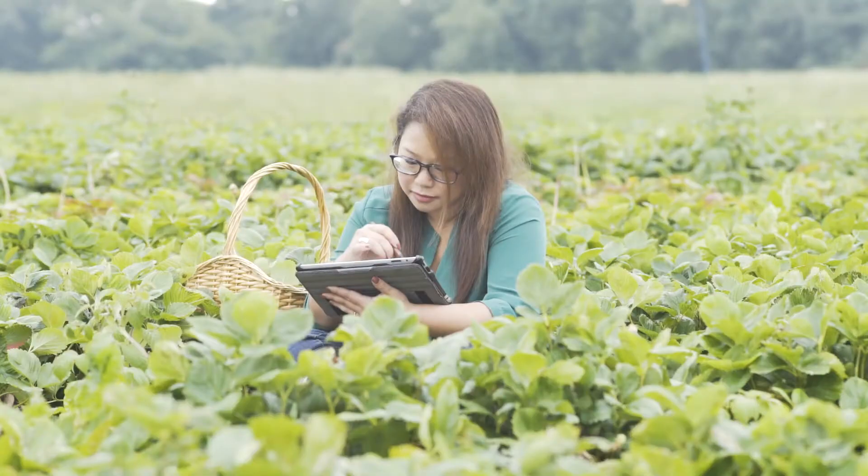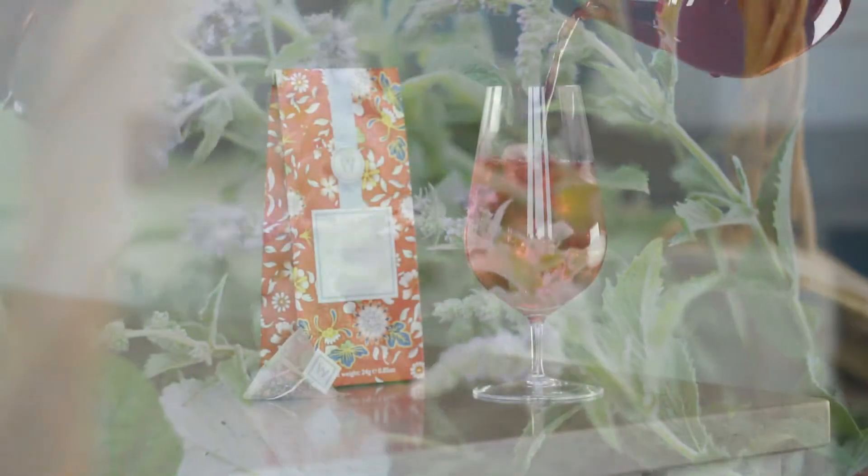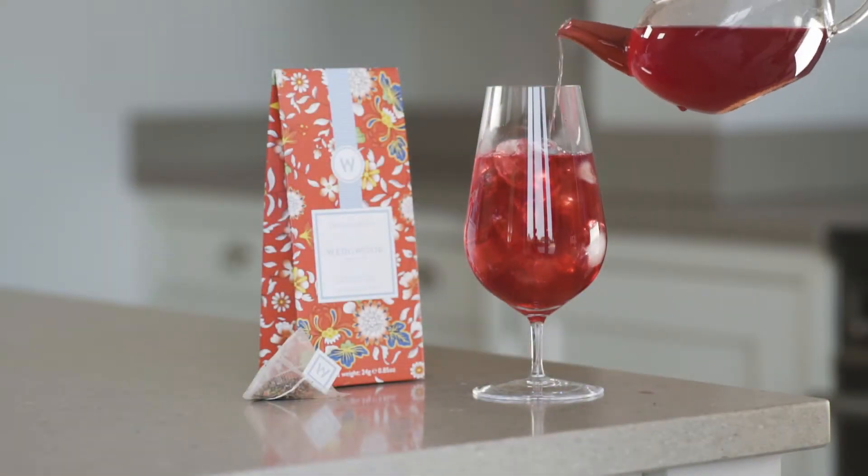A caffeine-free blend, it is full-bodied with a deep syrupy mouthfeel and has top notes of strawberry with the tartness of cranberry. A hint of mint is revealed as you sip the tea. Enjoy hot or over ice.